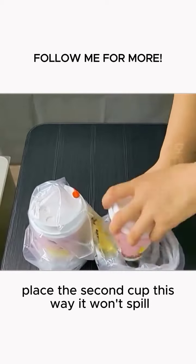Tip 5: Fold the plastic bag into strips, then fold the end at a 90-degree angle and roll it up, one after another. After rolling, place it in an empty bottle. Pull one out for use — very convenient.